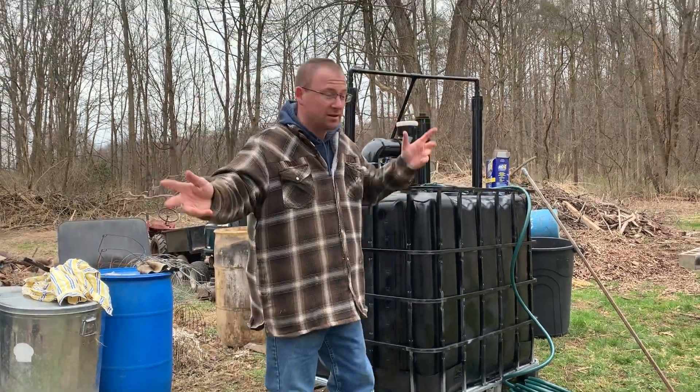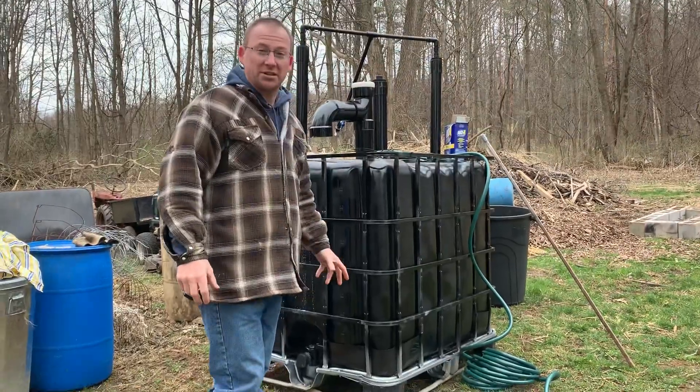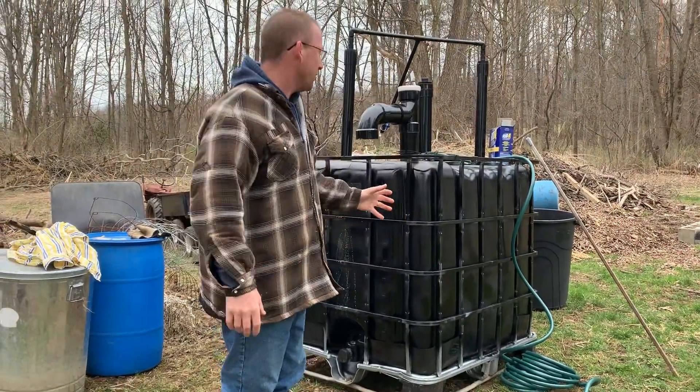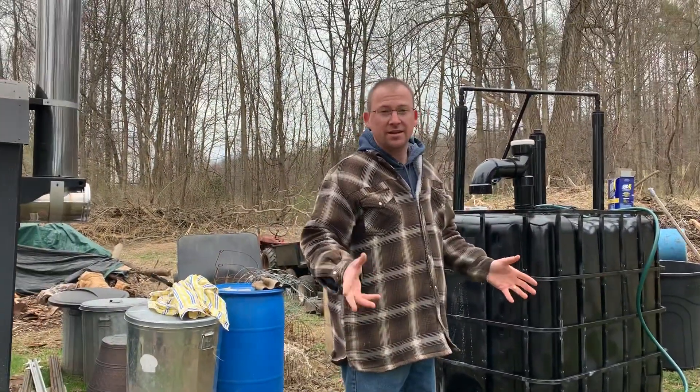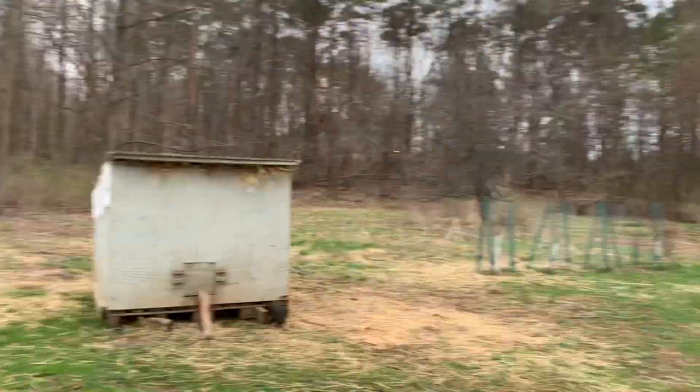Hi, I'm David Laisdell. This is Thor. This is the big biodigester I've been excitingly waiting for. The smaller one didn't work out as good, which is alright. It used to be over there.